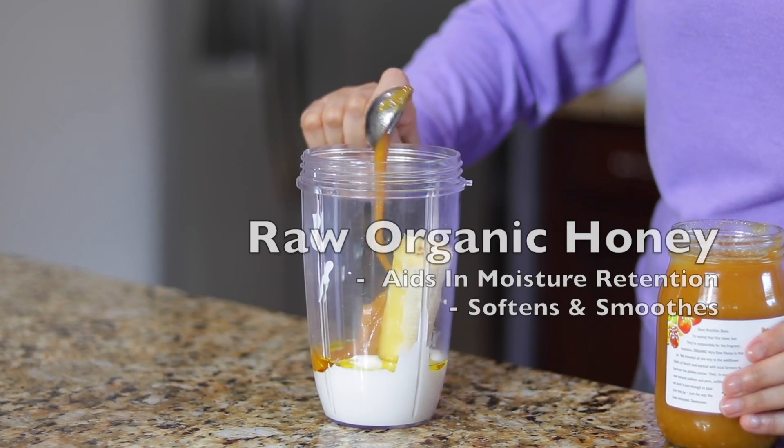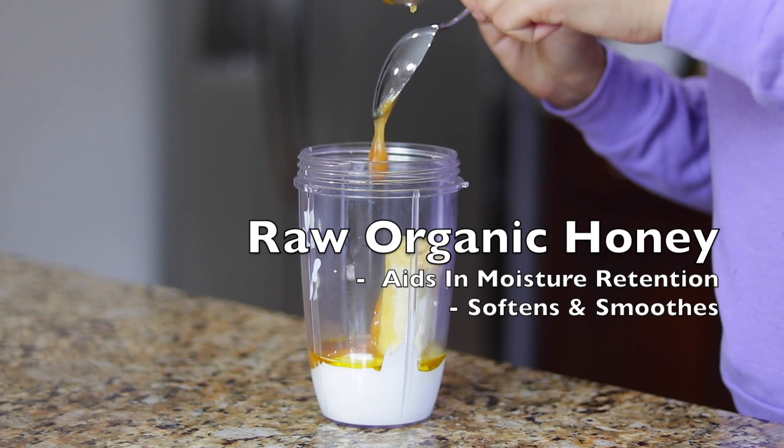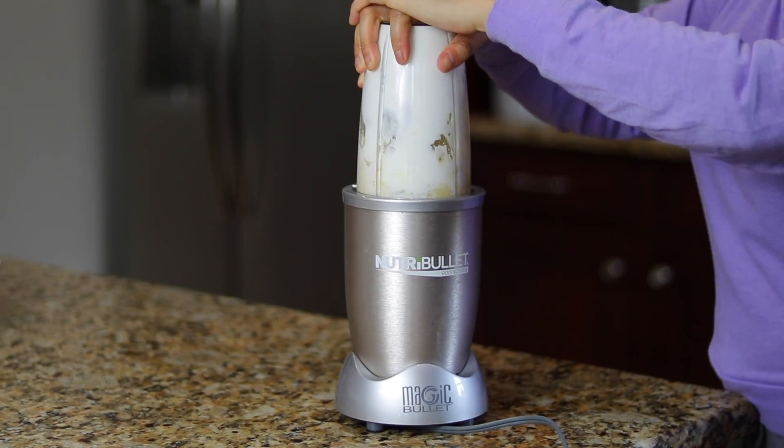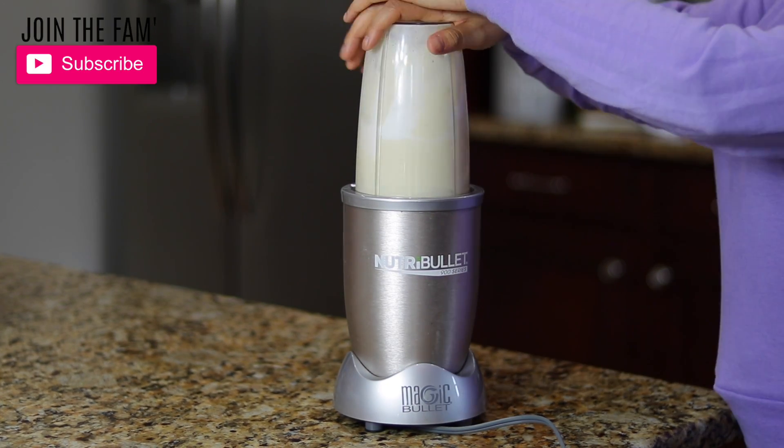Last but not least, I added a tablespoon of raw organic honey. This is another ingredient with so many benefits, but I added honey into this mask because it's great for sealing the cuticle of the hair, aka less frizz.